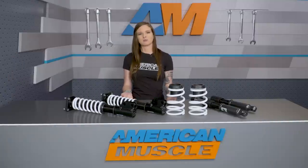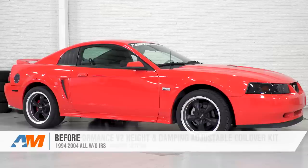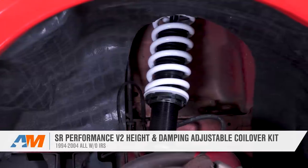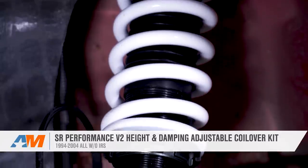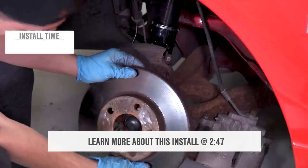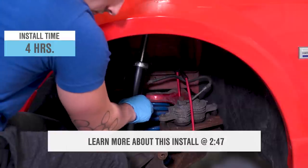Here with the review and install of the SR Performance V2 Height and Dampening Adjustable Coilover Kit for all 1994 to 04 Mustangs that do not have IRS. I'm gonna cover the install in more detail later, but I'll tell you right now that this install is straightforward, but it's a little bit of work, so I'm gonna call it a two out of three wrenches on the difficulty meter.